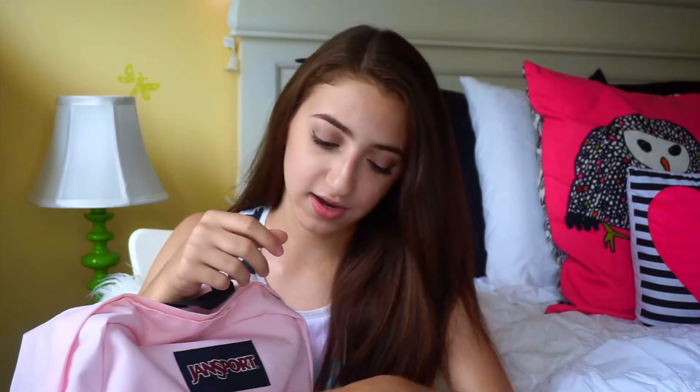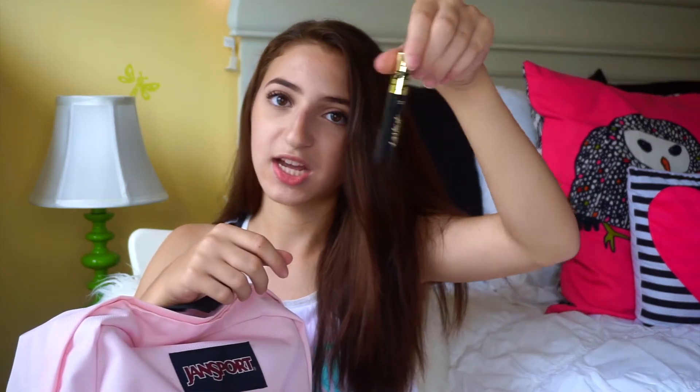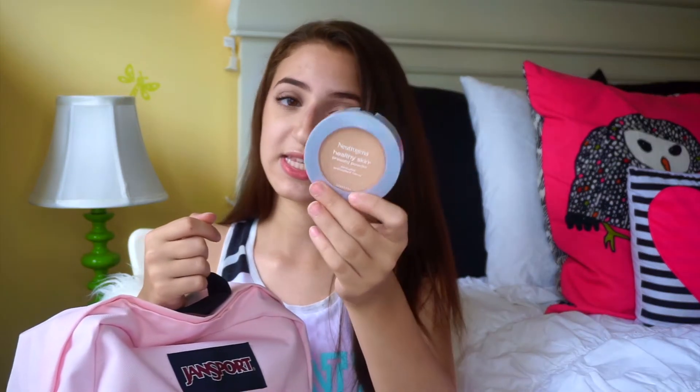Another thing I keep is Baby Lips in the color Cherry Me — it adds a little pinkish-red color and helps with chapped lips. I also have a mini Tarte mascara. The last thing is this Neutrogena Healthy Skin Pressed Powder. Here's another school hack: if your compact has a spot for a powder puff, store bobby pins underneath the powder puff. That's all I keep in my backpack.